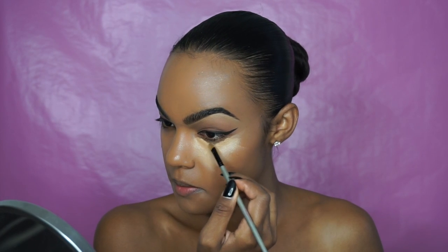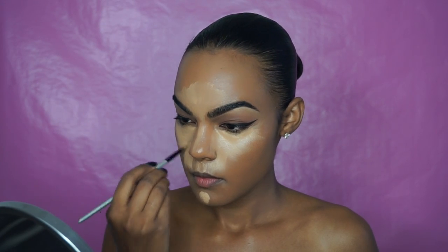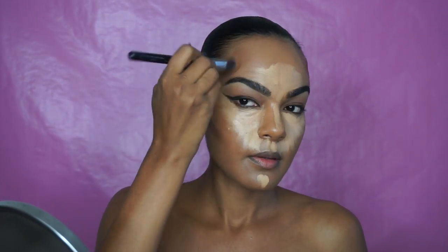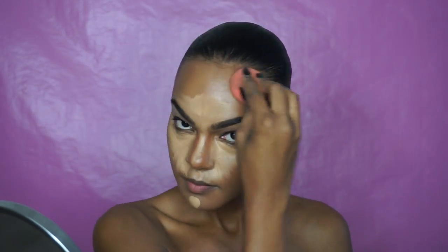Next I'm taking that same concealer shade from Kevin Aucoin and applying it under my eyes, down the bridge of my nose, my forehead, and my chin. This time I also highlighted the area above my lip. With the deeper shade I added my contour. I pinched my brush to contour my nose for more precision.